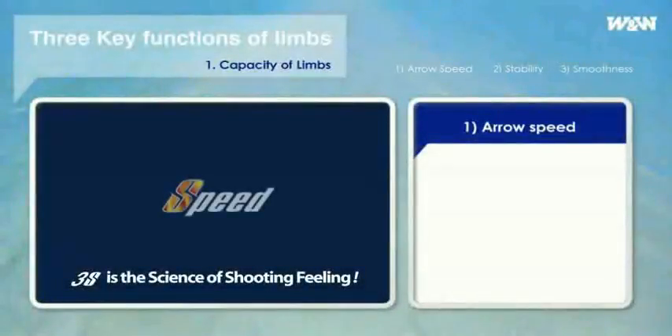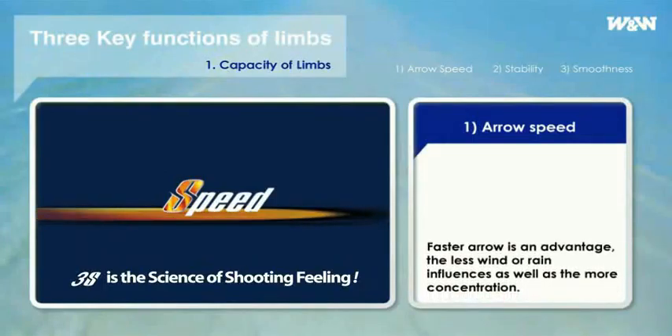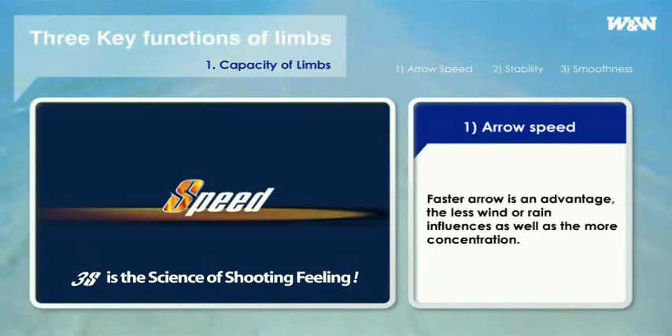First, speed of arrow. Naturally, a faster arrow is an advantage. If arrows fly faster, wind and rain influence them less, concentration improves, and there are fewer impacts from mistakes.